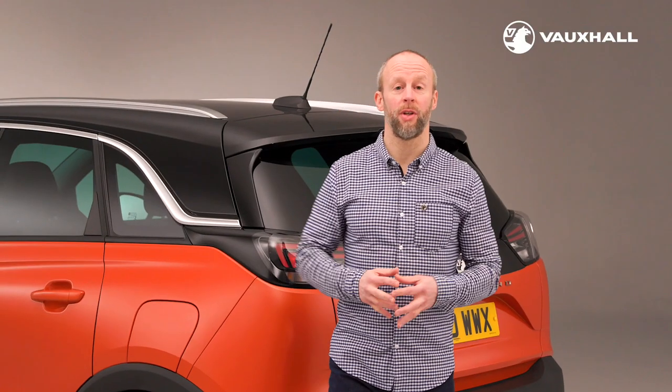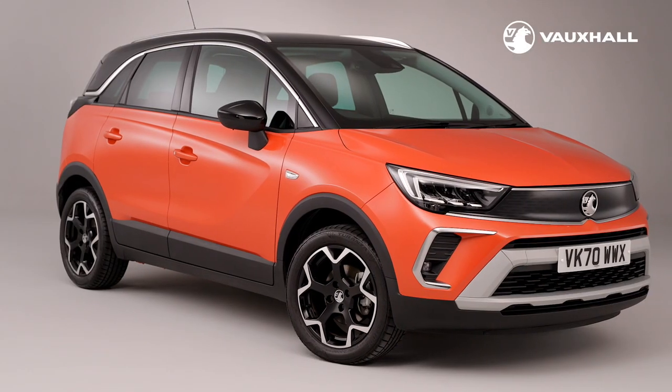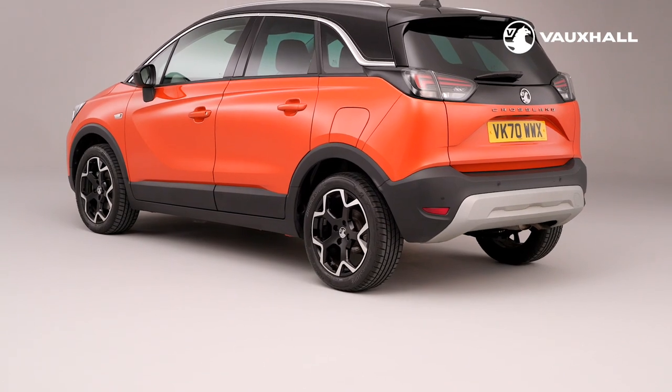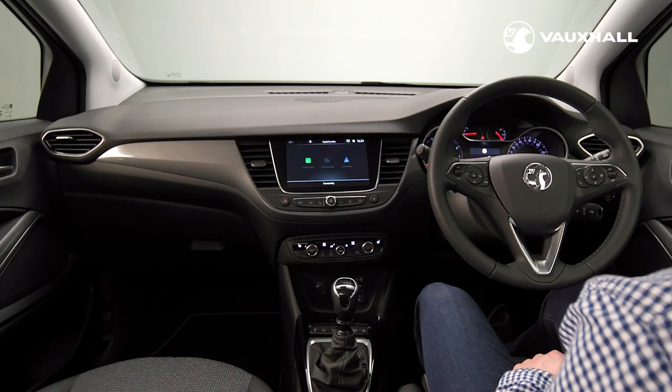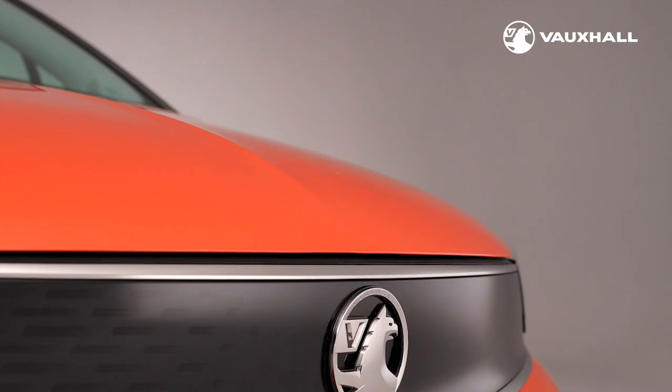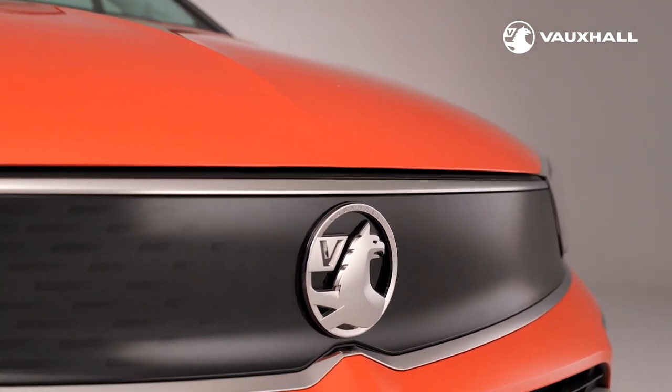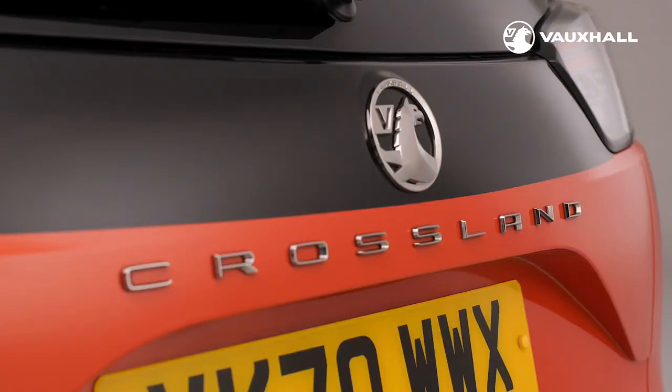That's it for this video. For more helpful owner's information you can check out our Crossland basics video. You can also find more videos on your infotainment system or Vauxhall Connect via the Vauxhall website, our YouTube channel or via your MyVauxhall account. I hope you enjoy your new Crossland.